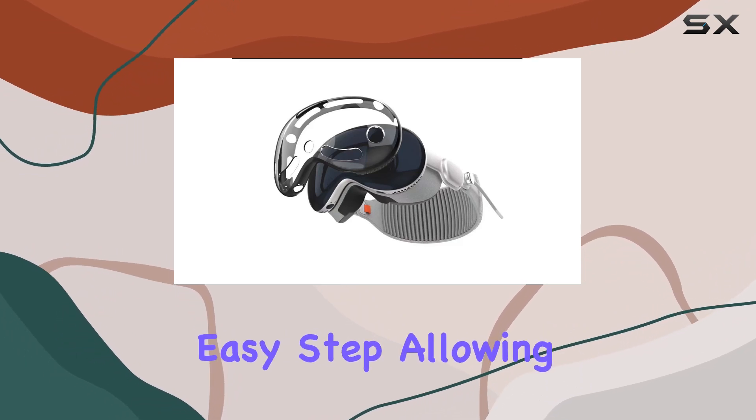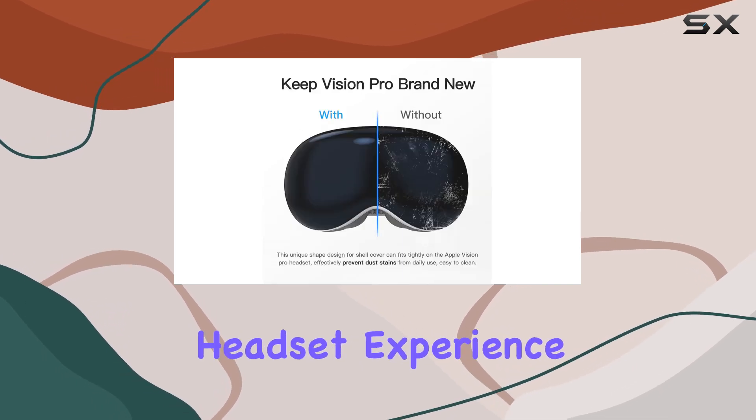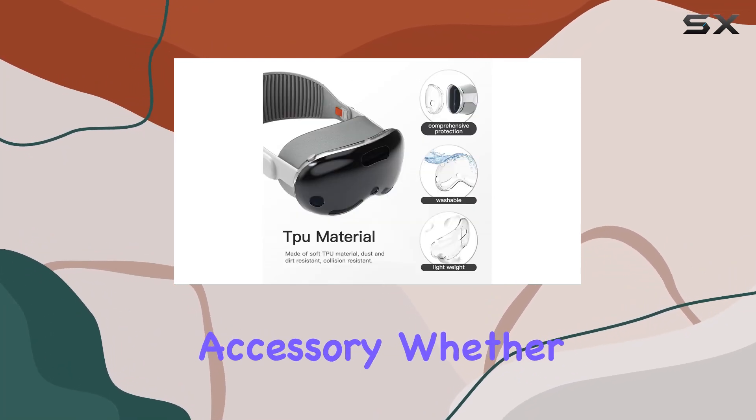Its simple design facilitates heat dissipation, helping to extend the lifespan of your Vision Pro. Installation is a breeze with just one easy step, allowing you to focus more on immersive VR gaming without the worry of damaging your headset.